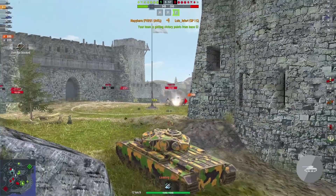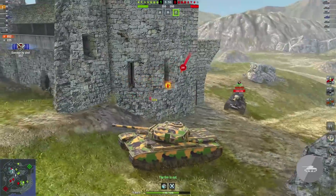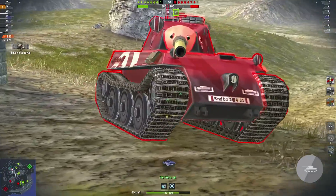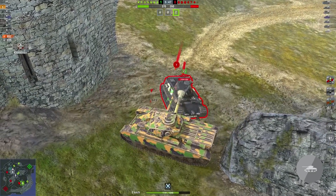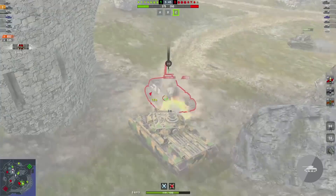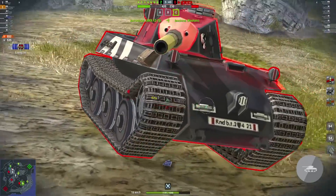In World of Tanks Blitz, this tank is a very interesting addition to the gameplay. What you've probably noticed from the first sight — it looks almost the same as Carnarvon, with just a few small differences. It feels like a Carnarvon but mixed with Churchill. But let's go through the aspects of the tank one by one.